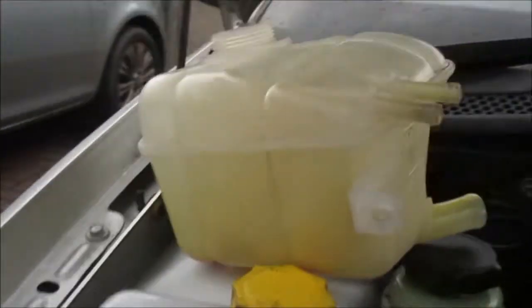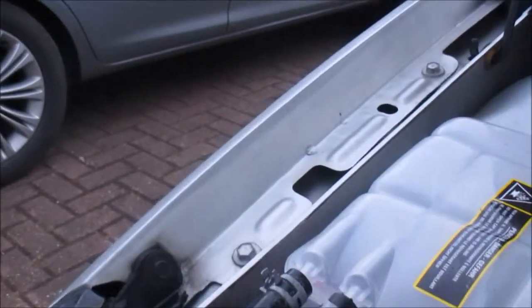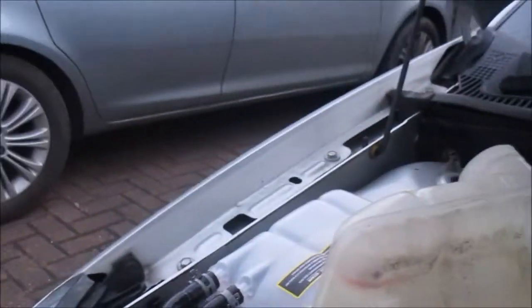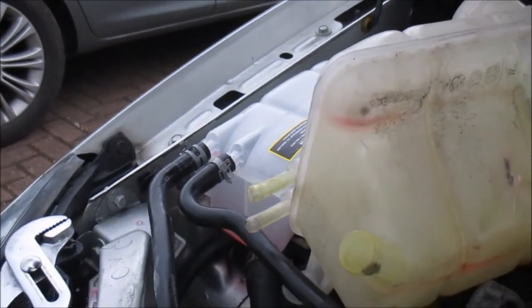That's the new bottle, that's the old bottle. This old bottle basically has a crack — just there, I don't know if it's very visible or not — but there's a little crack there which, when the car gets hot, it starts leaking. So now you can top up your antifreeze and you're ready to go. Hope this video helps and thanks for watching.